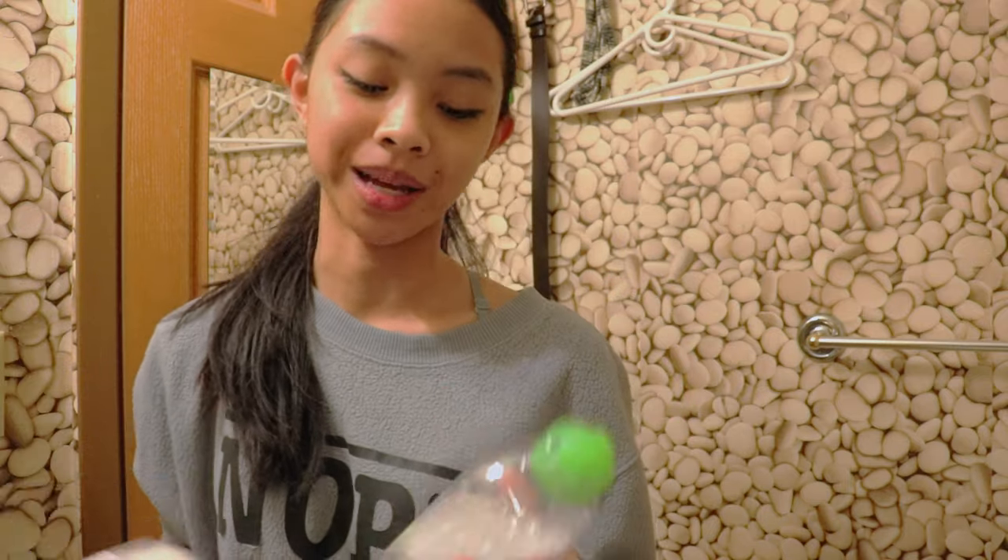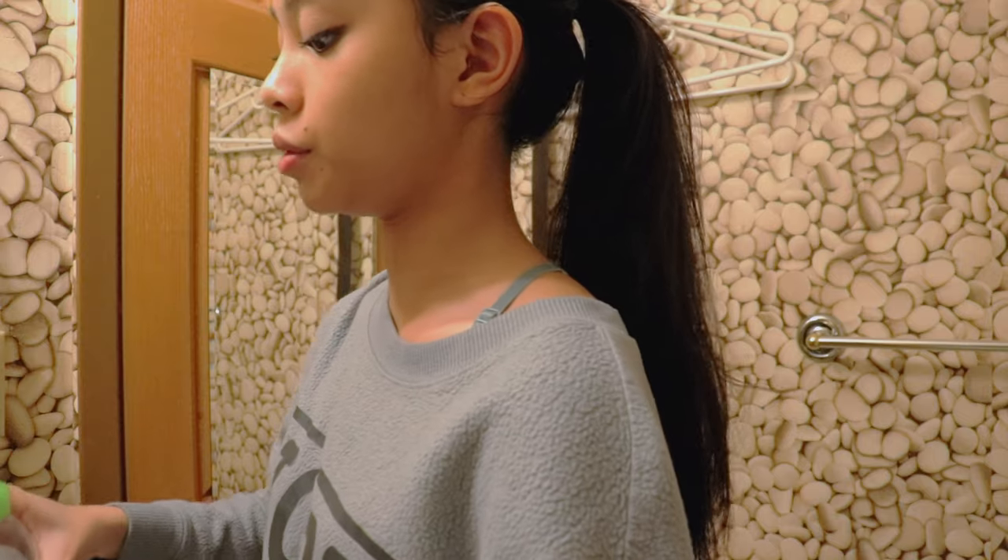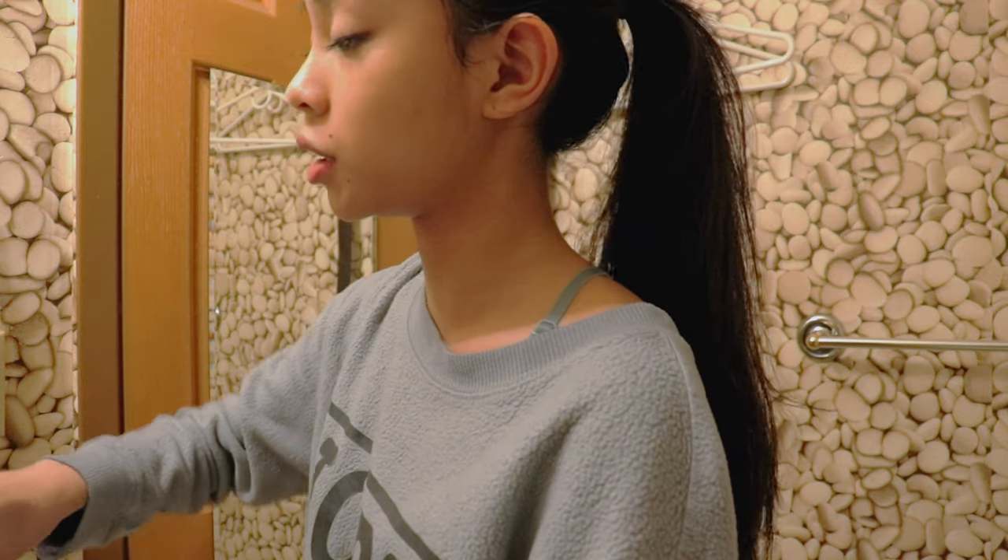We're just going to use the cotton pad with the micellar water. I hate makeup wipes — I'm not a fan of them. They're way too harsh on the skin; I don't think they should exist. I like micellar water because it's the softest, nicest makeup-removing option I've ever used. Not only does it get all the crusty makeup off my face, it does a really good job at it too.